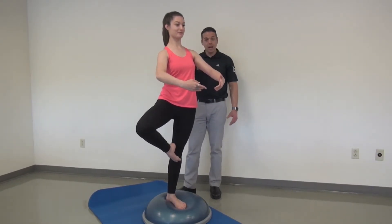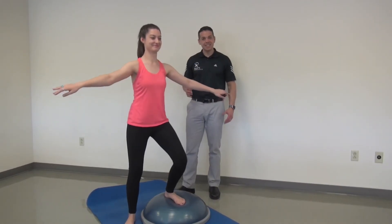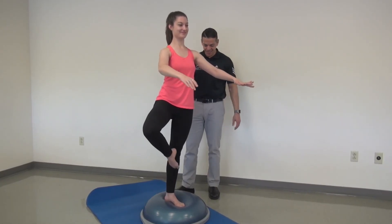Remember, this would not be a starting place, but it would be a nice progression — as we see, it's challenging for this dancer right here.